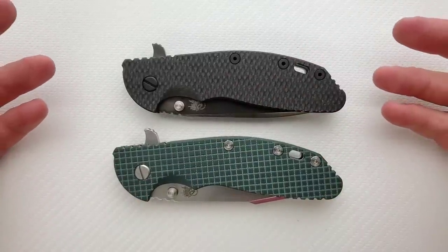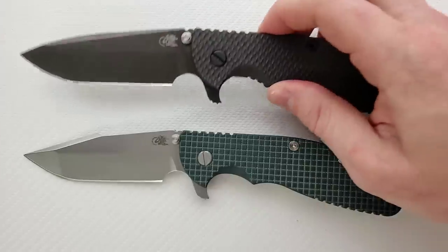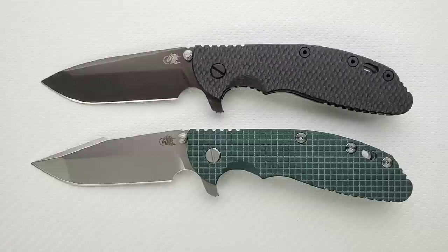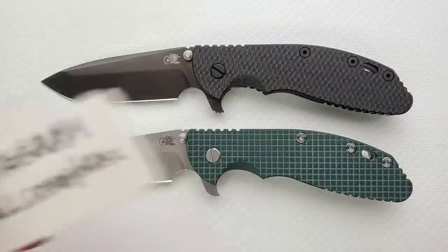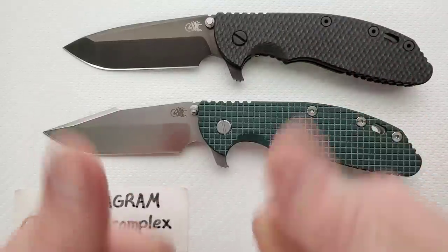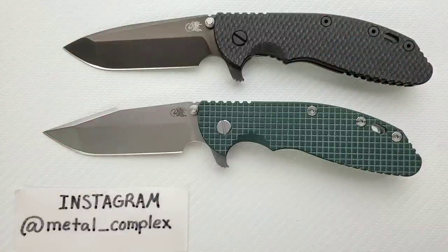I think that's all this really needs to be. I just wanted to talk about the XM24 Harpoon Spanto and share my philosophy with knives like this — why I treat certain knives differently. Hope you guys enjoyed this video. I'll link Hinderer knives and accessories right down below so you can check that out. Please make sure to follow me on Instagram at metal underscore complex. If you enjoyed this video, please leave a like, and if you'd like to check out my other content I have lots of videos on knives expensive and inexpensive. Click on that Metal Complex logo to subscribe — there's definitely more coming. Thanks for watching everybody, have a great day.